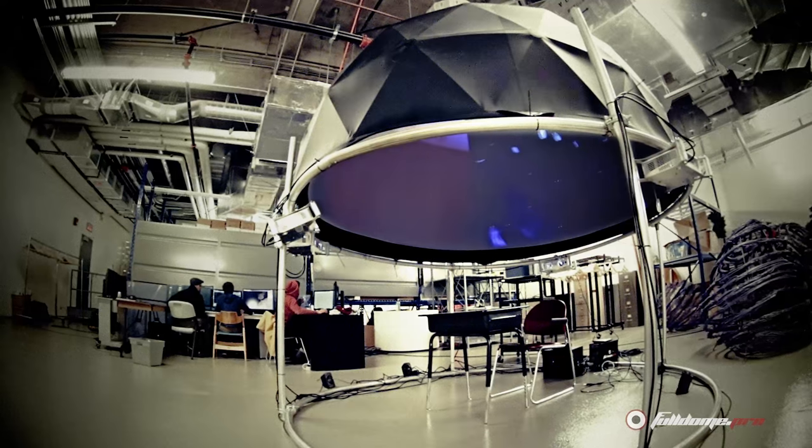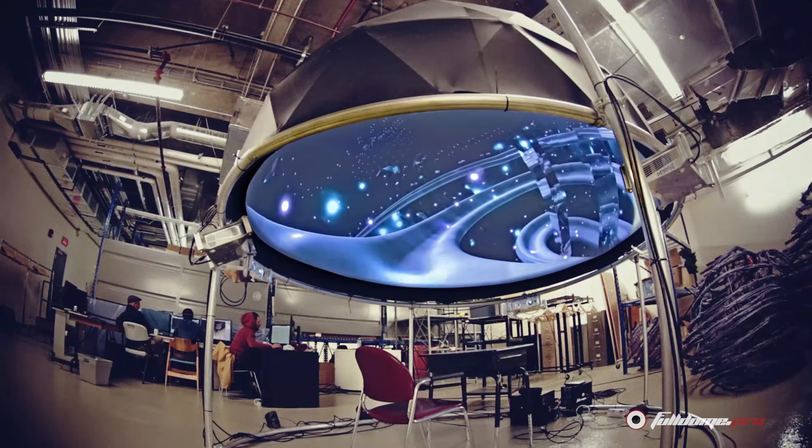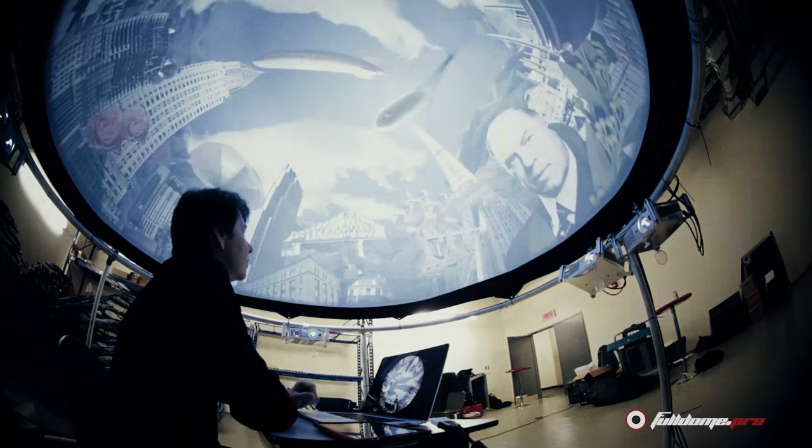One mid-size dome will be used for editing and for emulating the real dome, and probably a second, smaller one for editing and for the director. I believe this will help us a lot in our next productions in the future.